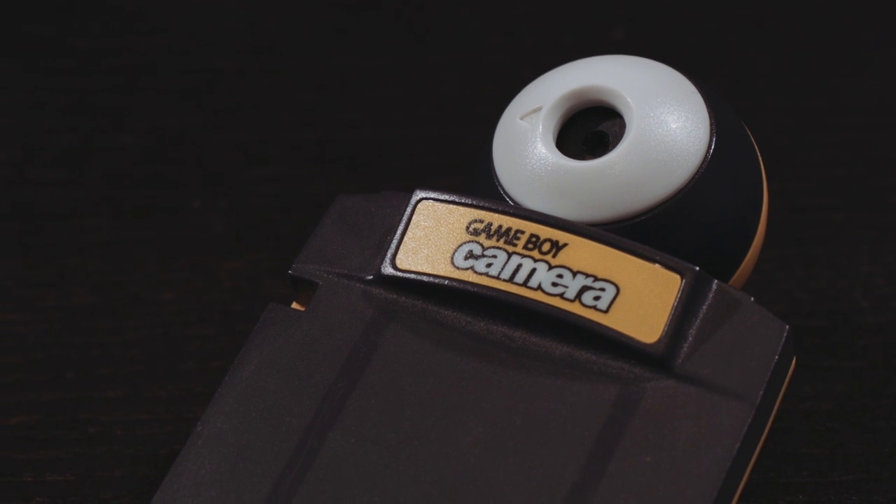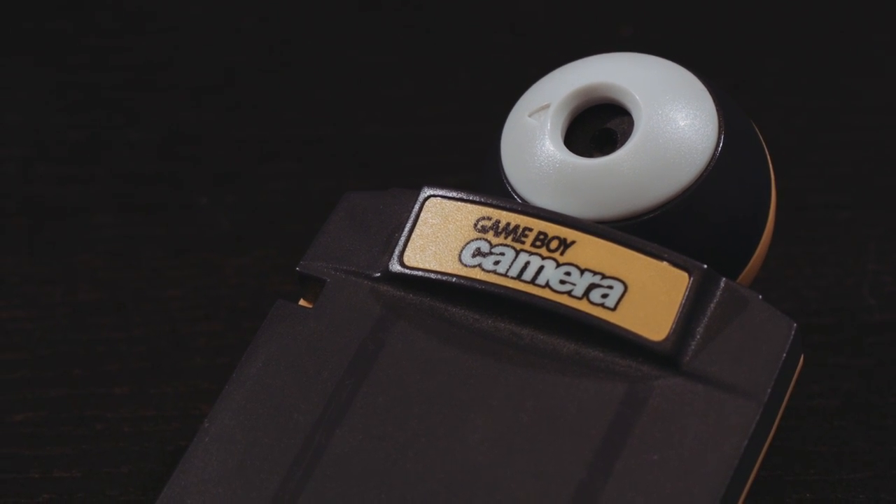As you can see, the picture quality isn't anything spectacular. It takes four-color grayscale images — four shades of gray, that's it — like the rest of the Game Boy games. The camera's image sensor is capable of taking pictures at a resolution of 256x224, but they're scaled down to fit the Game Boy screen.